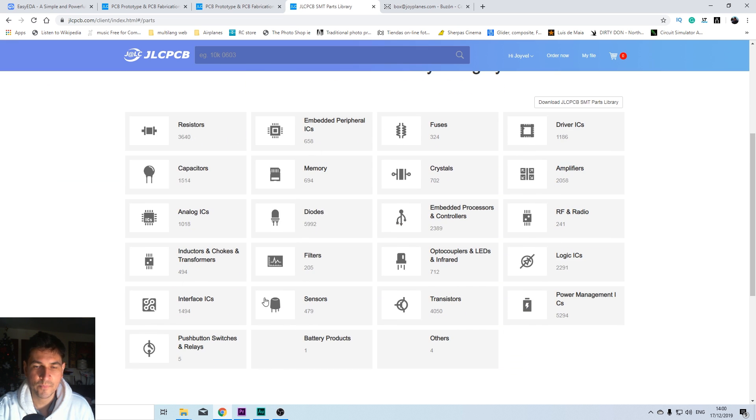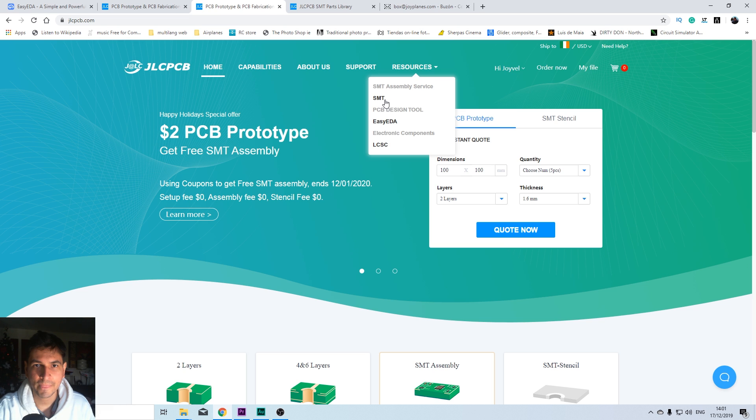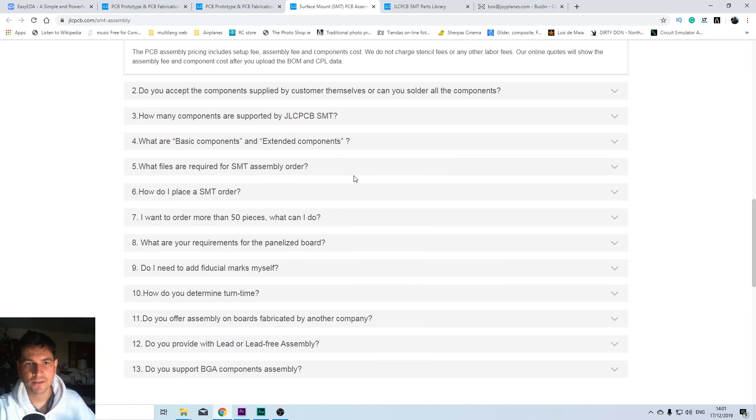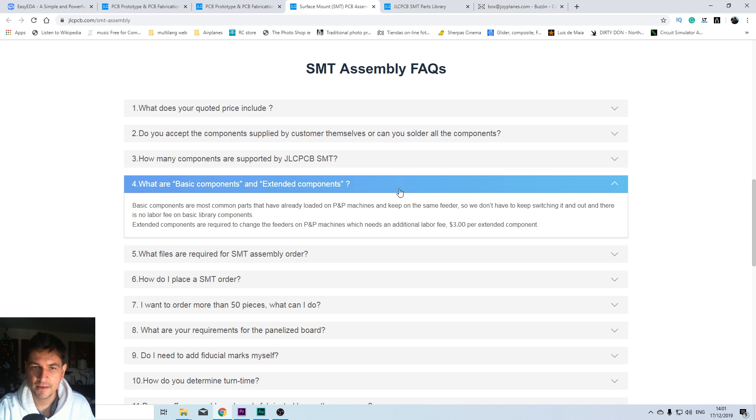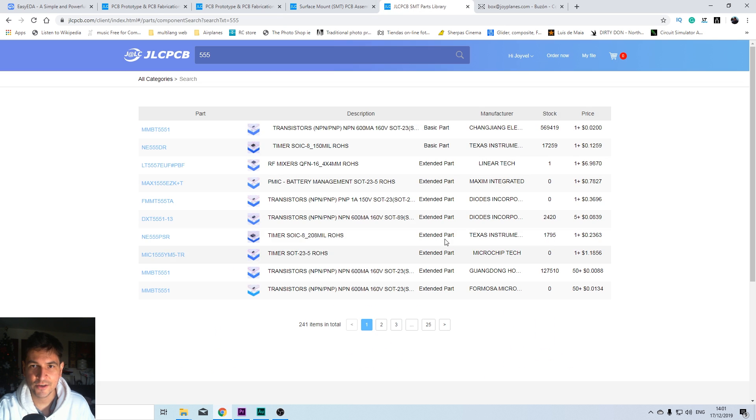So we click in there and we see all the components that they have. If we are looking for the 555 timer, we see all the components that meet that name. We're going to use a basic part. If you don't use basic parts and instead use extended parts, you're going to have to pay $3 extra for the labor required to change the reels in the machines. The basic components are already loaded in the machines; extended components can be used but they will charge $3 extra per component. So just bear that in mind. In my case, I'm going to use only basic parts to keep it as cheap as possible.